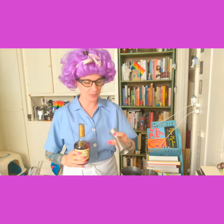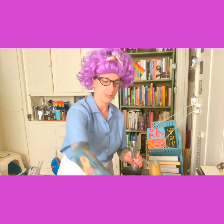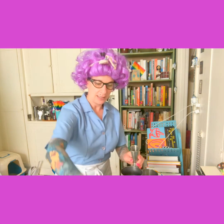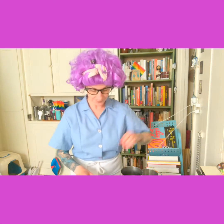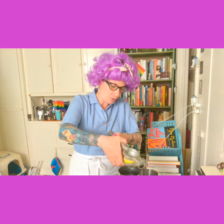We're going to use one and a half ounces of cognac or brandy. I'm using some good old fashioned Hennessy. Then we're going to take just a half ounce of simple syrup — that's equal parts sugar and water, boiling water — and mine's brown because I used sugar in the raw. And then we're going to do about a quarter ounce of lemon juice.